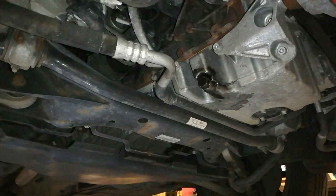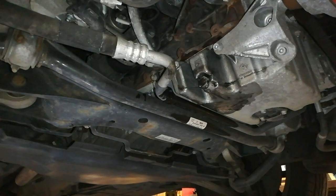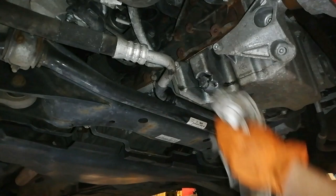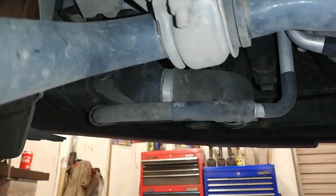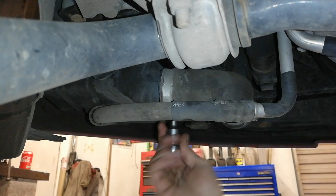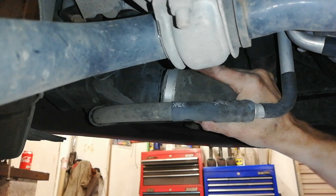We'll give that a wee bit of a clean-up, get the under tray back on, and get the car back down. Before we put the under tray on I nearly forgot — we said we'd pull this intercooler hose off here. There are a couple of 7mm clips on the jubilee clip and we're going to see if there's anything in it. We've got a bowl below and we're going to pull on the wheel and see if there's anything in there.